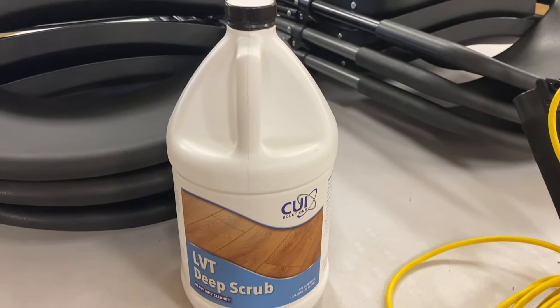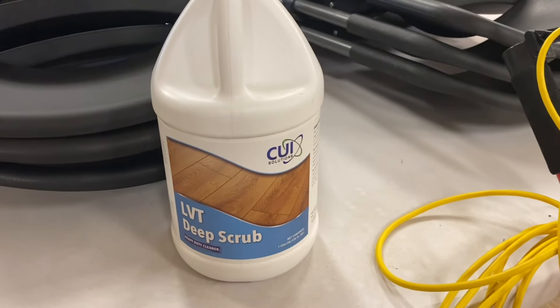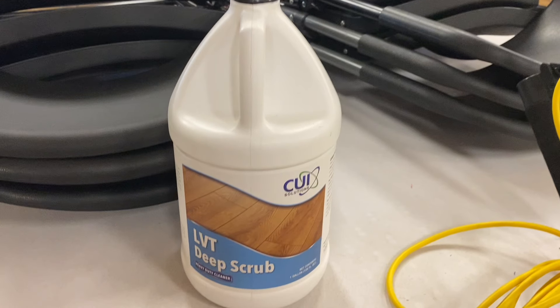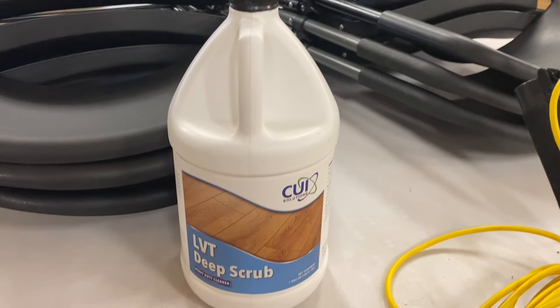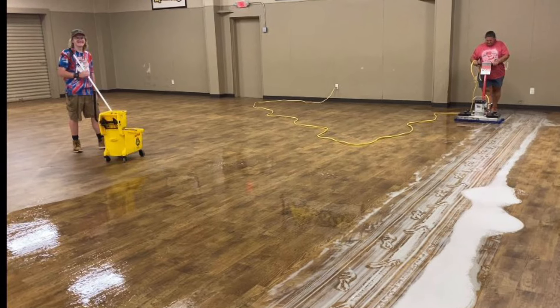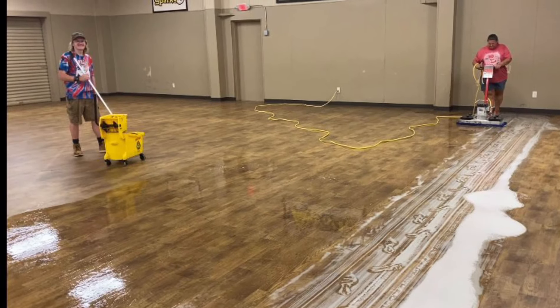Today we're going to be using a product from CUI Solutions called Deep Scrub. Deep Scrub is designed for LVT flooring to really get in there and get that penetrated dirt out of the grooves. I want to thank Tracy and Derek from CUI Solutions for sending me this to try on this channel. What I like about this product is it's non-foaming and really easy to use. Any foam you see on the floor during this video is soap and solution left from hand mopping.